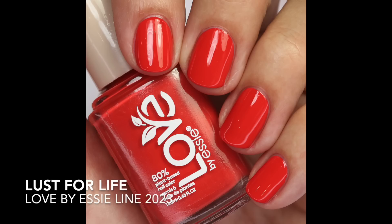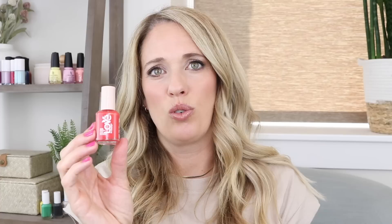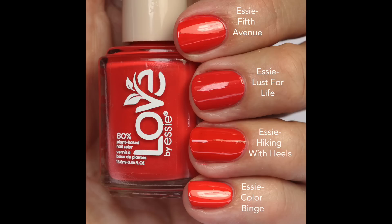Then there's a more orange-leaning red with quite a bit of white in the base — a nice opaque formula in one to two coats. I like it a bit more than the one from their new collection, which was quite a bit more orange. I compared it to 'Fifth Avenue,' 'Hiking Hills,' and 'Color Binge' so you can see the differences. I tend to prefer pinky reds a little more than orange reds, but this one has a really nice formula.